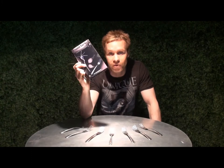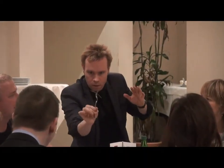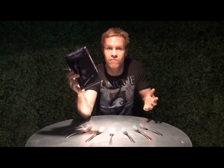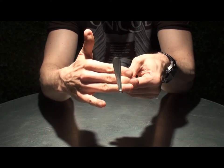Hi, I'm David Penn from Wizard FX Productions and these are Liquid Forks. Now guys, if you're into metal bending, you will know that there's been a serious shortage of the perfect fork for metal bending. Whether you're influenced by the work of Streebler, D Christopher, Banachek, or perhaps even myself, these have been very, very difficult to get hold of.